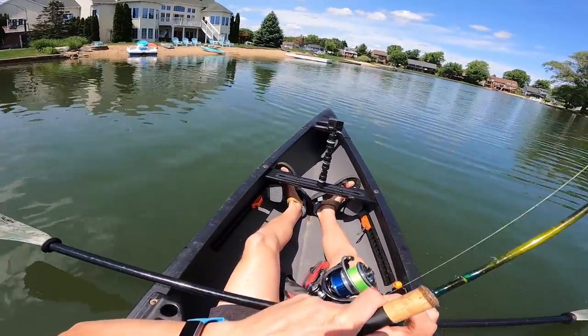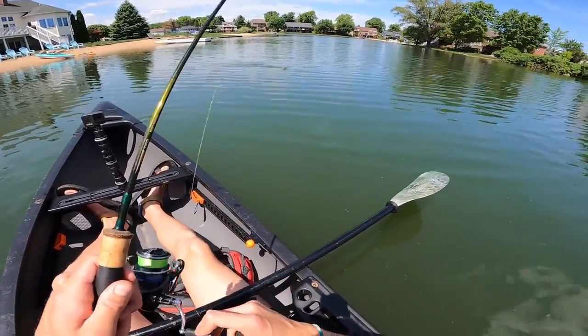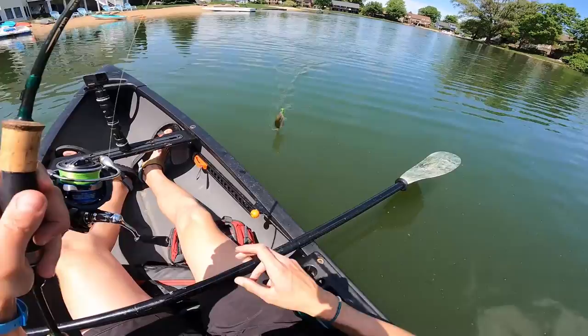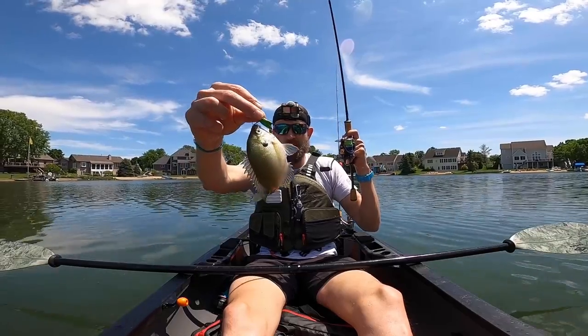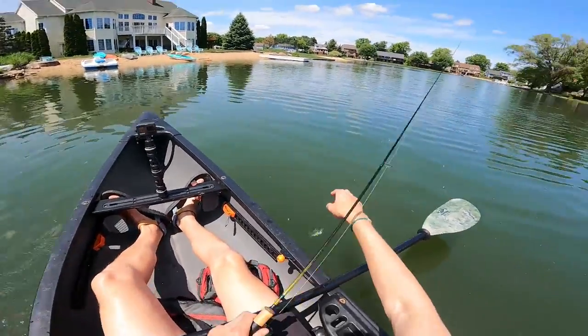That's a bluegill — that's awesome! I just had it sitting there, twitched it a couple times, and this guy came up and smashed it. Not a big fish but a topwater fish, so I'm not going to complain. Two fish, two species.